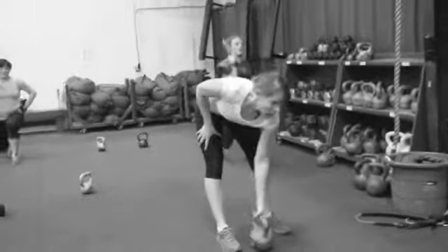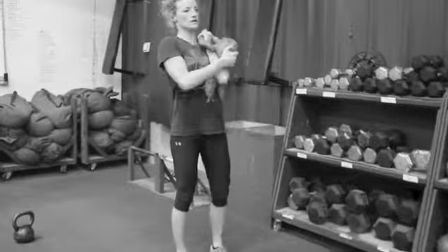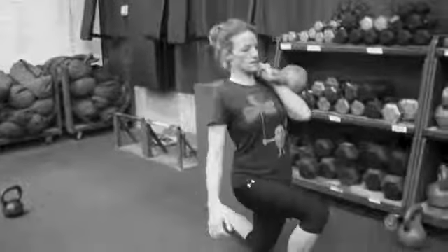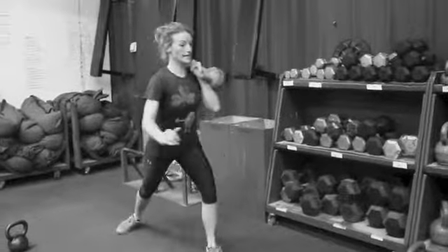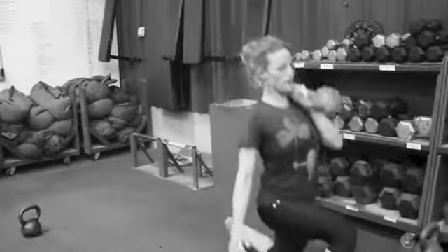Nice job, good. You go up to 20s Catherine, good. One, two, three — tight strength, tight, don't wobble — 4, good, nice job, nice, great job, good.